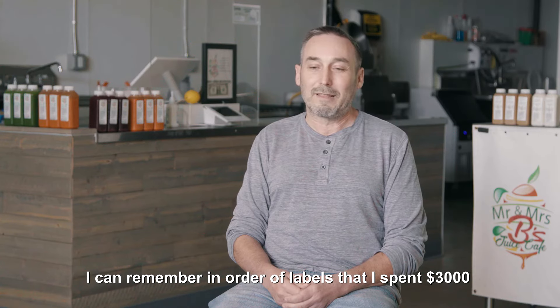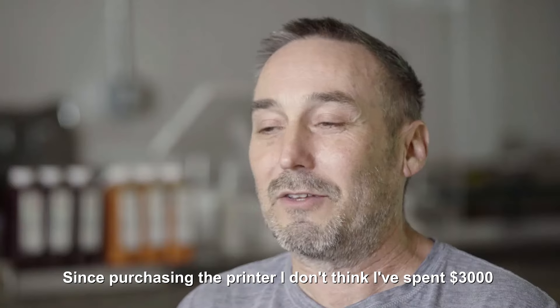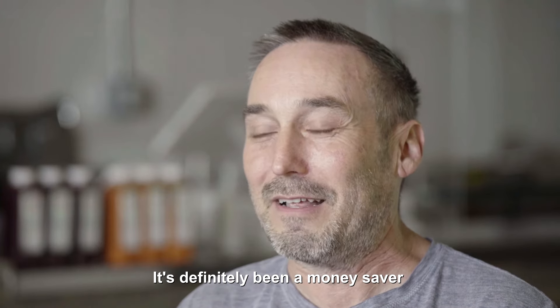I can remember an order of labels that I spent $3,000 just on one batch of labels. Since purchasing the printer, I don't think I've spent $3,000 on my materials yet. So it's definitely been a money saver.